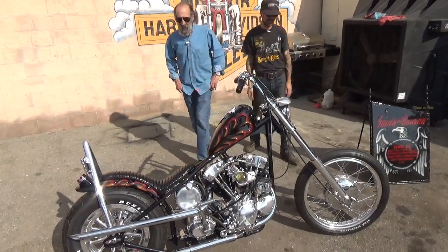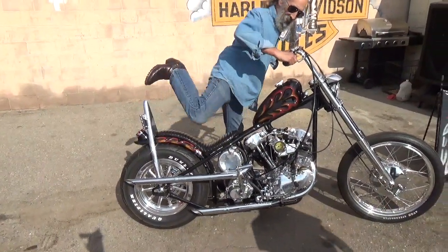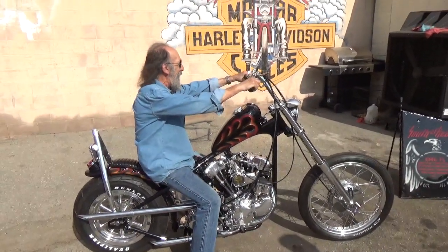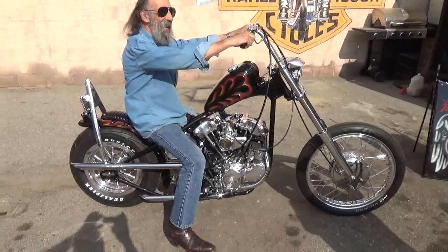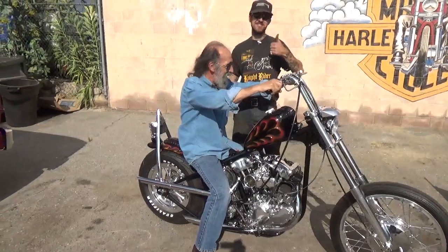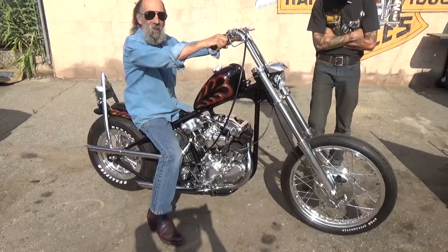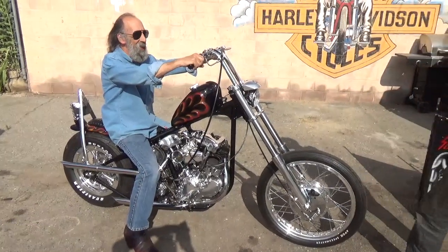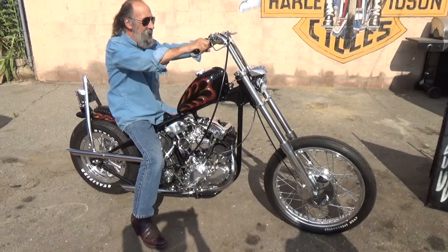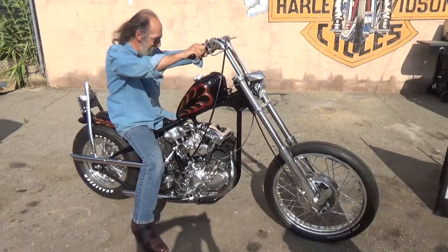Let's get a picture of you sitting on it — you're the celebrity, you're the star. I'm honored to sit on this bike. What do you guys think? Dave, man — painting it, he looks just like one. Yeah, they used to accuse me of that. This feels like a party looking for a place to happen.